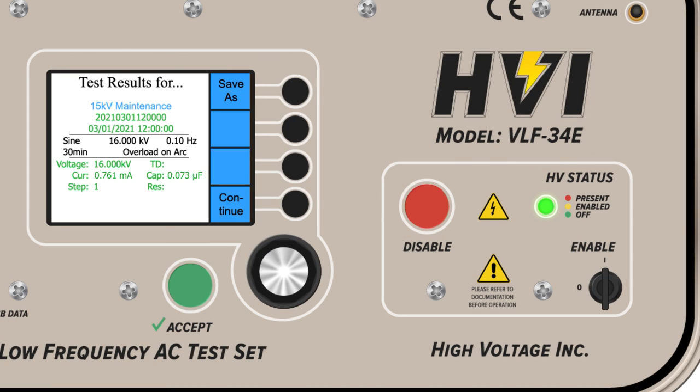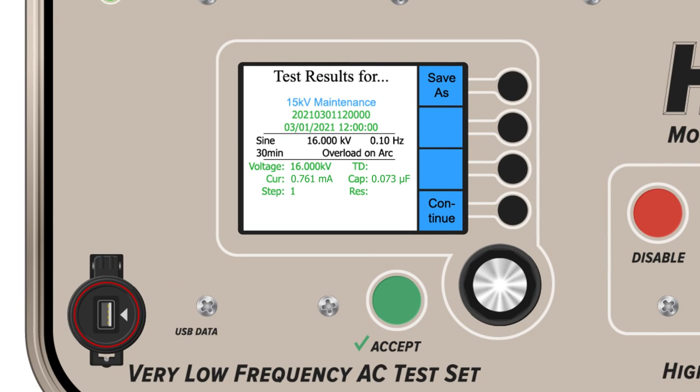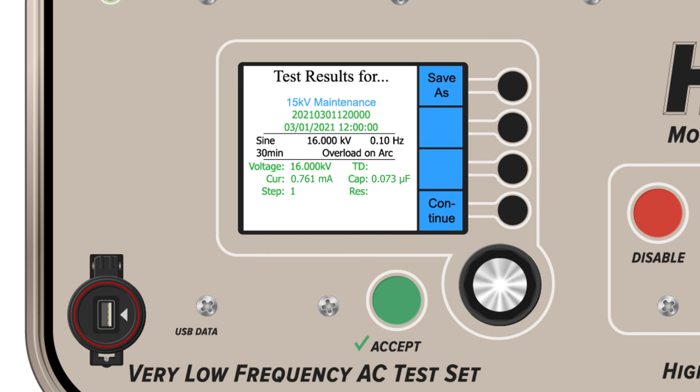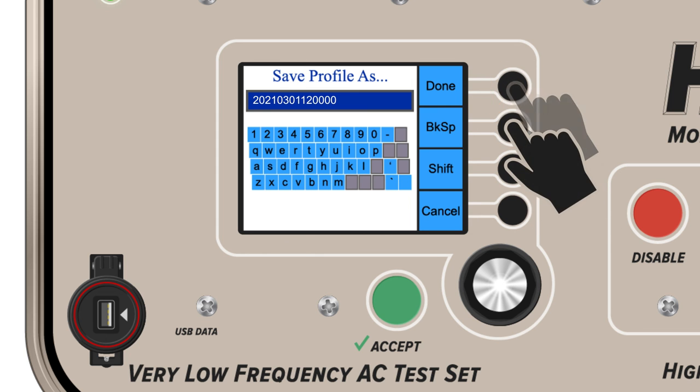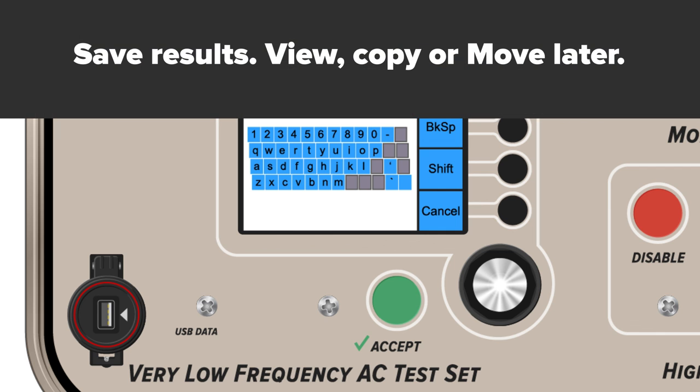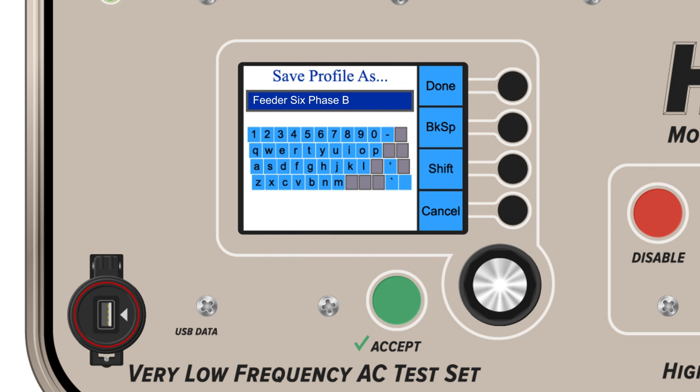Test results automatically save to the VLF E-Series with a date and time stamp at the completion of the test. If a USB device is present, test results auto-save to both the USB and the VLF. Users also have the option of using the save-as feature to change the date and time stamp to whatever name they want. View, copy, or move results to the E-Link software later. A separate video covers the operation of the E-Link software.